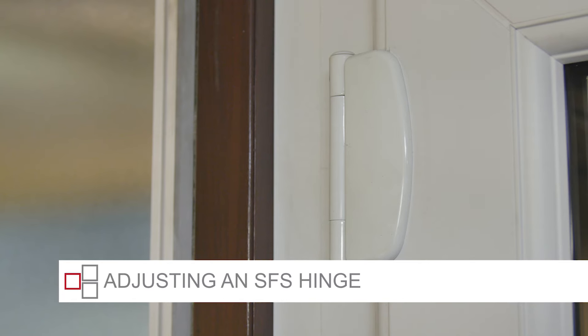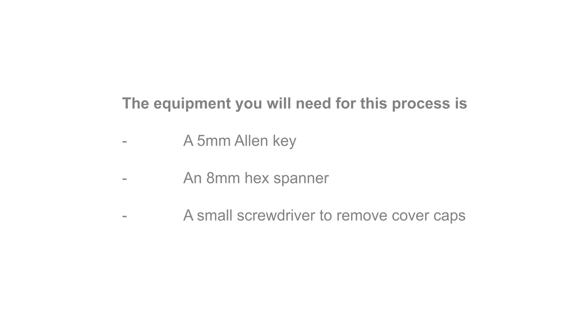Adjusting an SFS hinge. The equipment you will need for this process is a 5mm Allen key, an 8mm hex spanner, and a small screwdriver or Stanley knife to remove the cover caps.